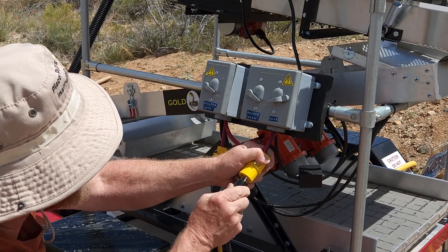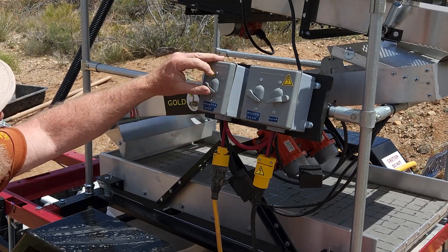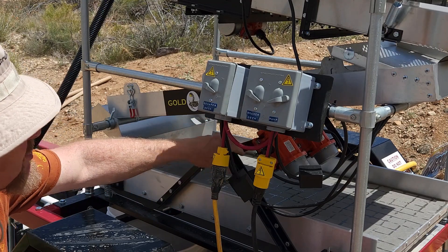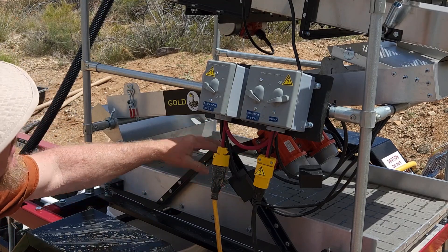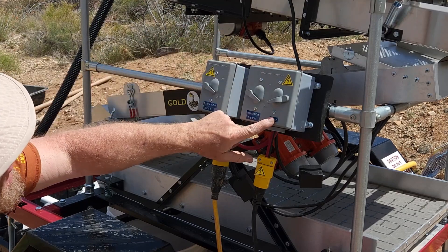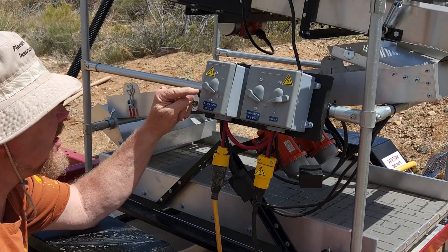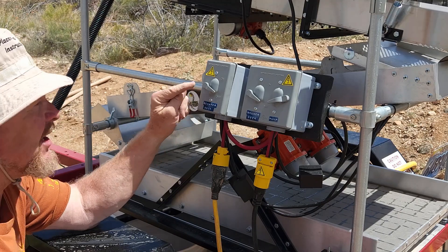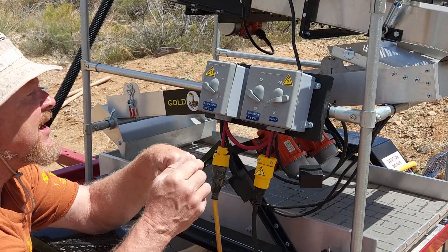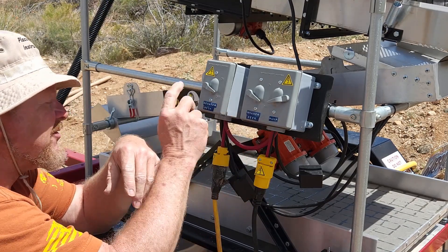Let me explain the controls. The first control up here runs the dewatering deck — you turn that on and it starts the two motors and gets the deck vibrating. The other one is the shaker deck up here, and then the last one turns on the pump. When you set up, you want to start the dewatering deck first, then turn on the shaker deck, and finally the water last. When you shut down, you just do the opposite — turn them off in reverse order.